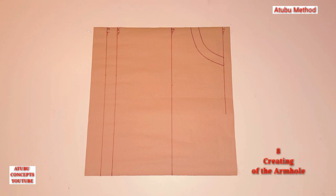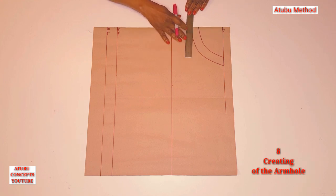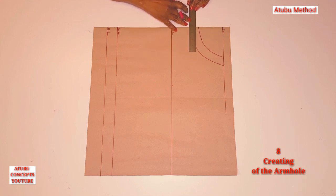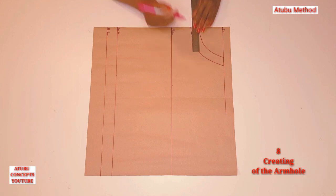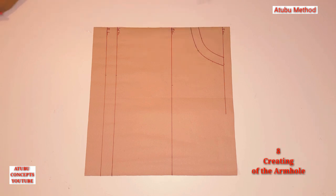Number eight: creating the armhole. To create the armhole, I'm going to measure three and a half at this bottom line here, and then we are going to connect this point to this point with a French curve.